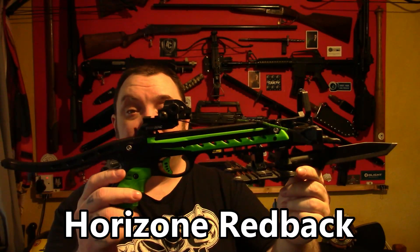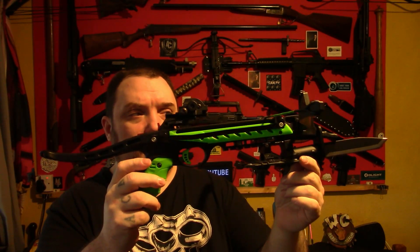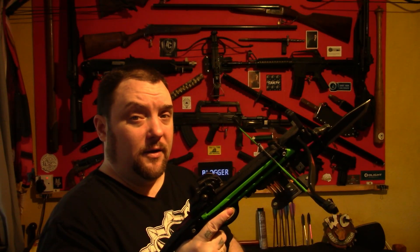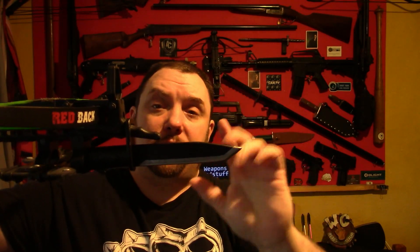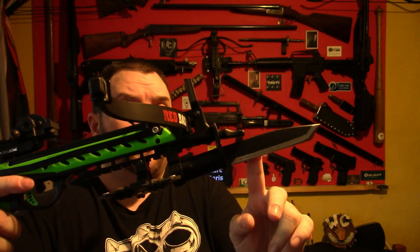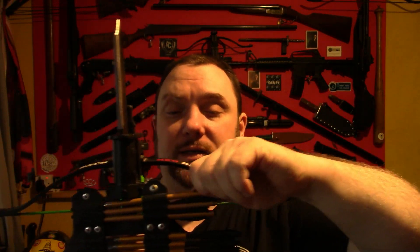Moving on to the standard Redback — this is the Horizon Redback 80 pound pistol crossbow, fires around about 75 pound, so much more powerful than the original crossbows. It's reasonably difficult to cock if you don't know the right technique, so what I created was a bayonet cocking aid. This is a mild steel bayonet — it is a fully working bayonet, but what it really is is a cocking aid, because originally you would only put two fingers on this; now you can hold it with your whole hand and cock it. I make those and details are in the description.